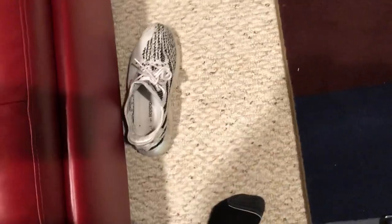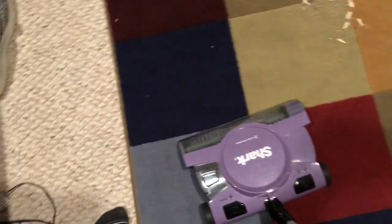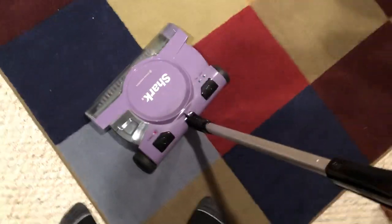All right, we're starting off with an empty bin — I'll show you that. Okay, it's an empty bin and it's fully charged. There is the charger. All right, those Yeezys aren't real, just like you. All right, so I'm going to show you this performance on carpet mode.